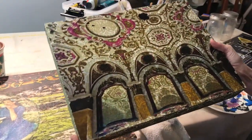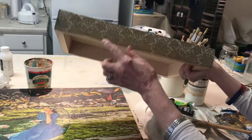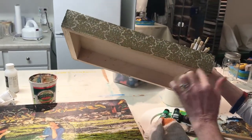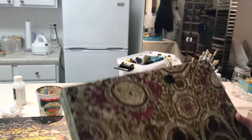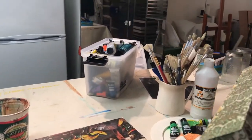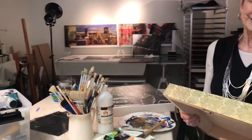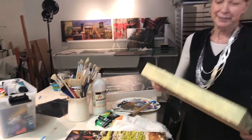I think it really adds a nice effect and adds to the elegance of not only the architecture but of the picture as well. So using this transfer process there is a whole wide range of creativity that I can employ in making these images, so that each image is one of a kind.